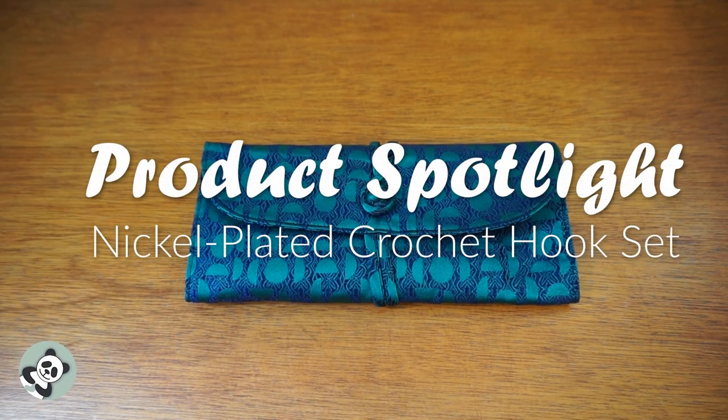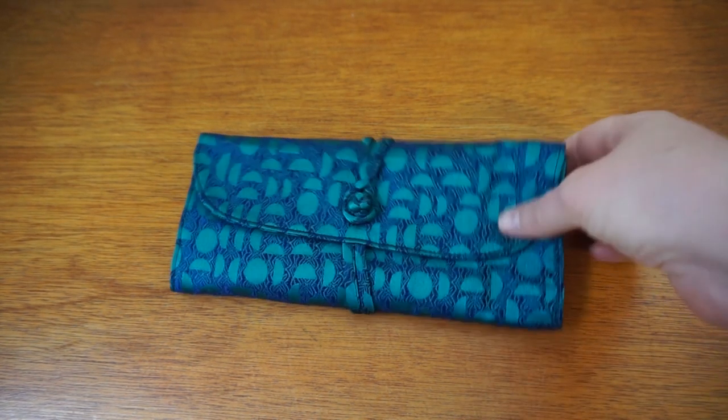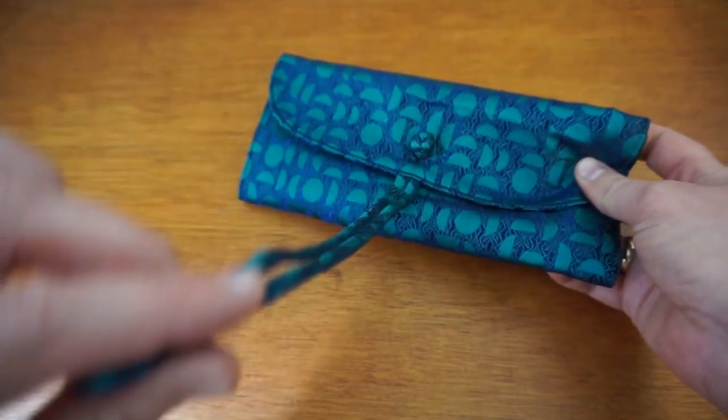Hiya, hiya crocheters! This week is a product review of our nickel plated crochet hook set. First of all, it comes in this lovely DPN case — no zips, no folds, just simply tied together.